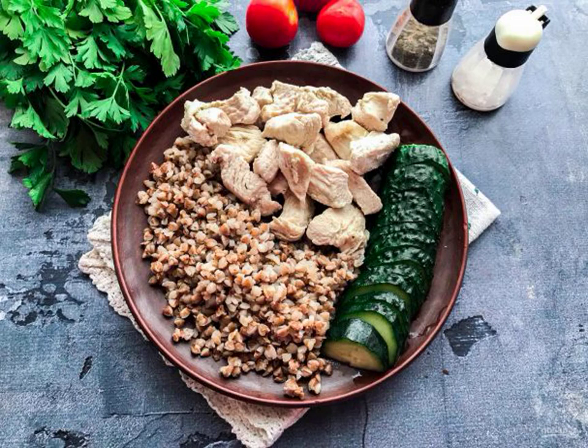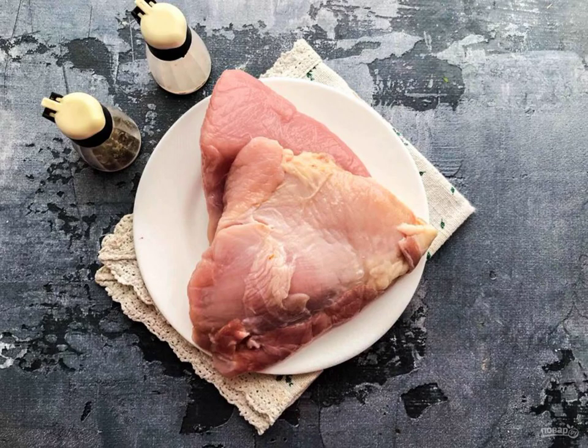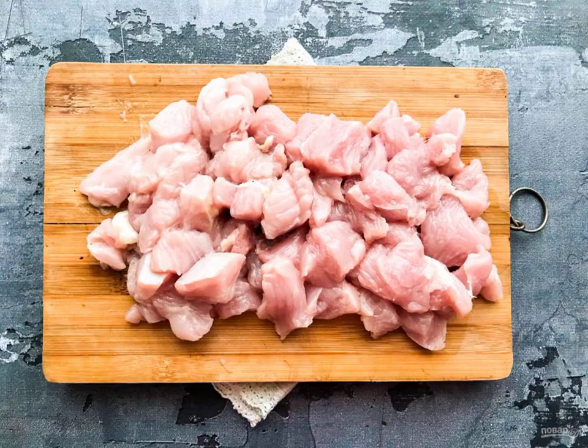Today I propose to cook a turkey in its own juice, which turns out very tasty and tender. Take note of the recipe, prepare all the necessary ingredients, wash the turkey well, dry it with a paper towel and cut it into small pieces.